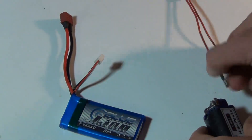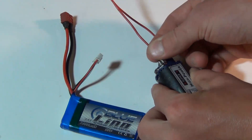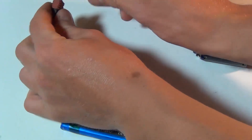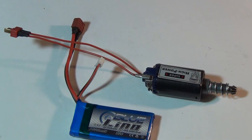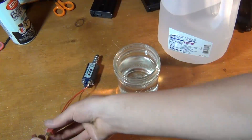Take the connectors that you've made and slide it onto the motor. Then, once it's in the distilled water, connect your battery. Here is my jar of distilled water, my motor, and now we'll give it a test run.